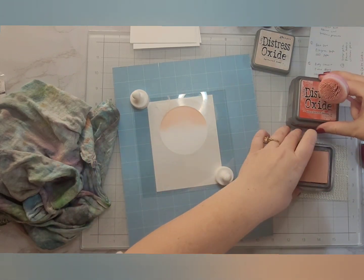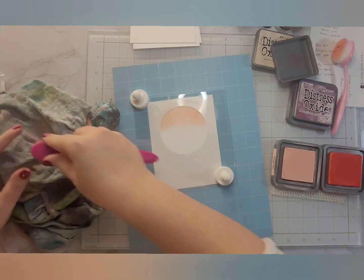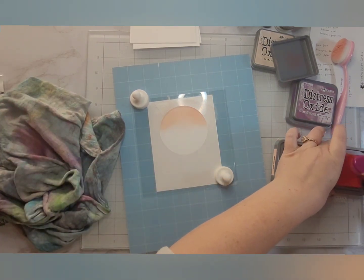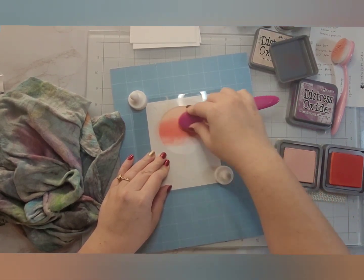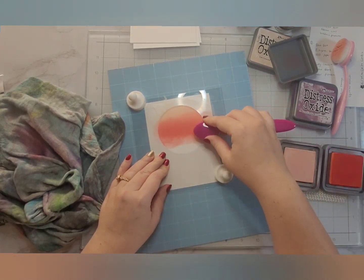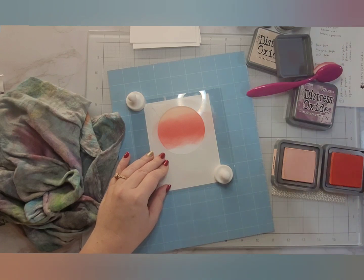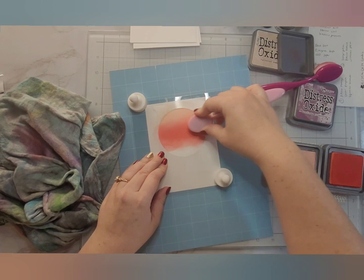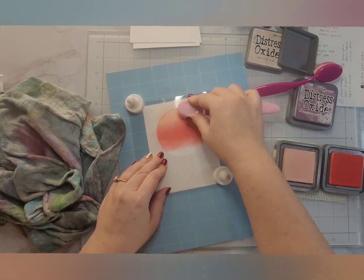I am using the Tattered Rose going about a third of the way down, then the Abandoned Coral to cover the middle third, and Seedless Preserves will cover the bottom third. While ink blending, I am trying to get a very seamless blend. In order to get a seamless blend, you really have to overlap these colors quite a bit. That overlapping is really what gives you a blend that looks like you've used patterned paper or even a brayer tool.